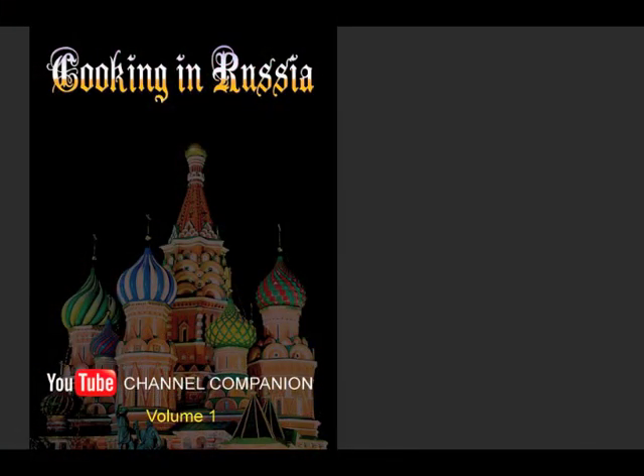If you like my videos, look for my cookbook, now available through Amazon, Barnes and Noble, and other internet bookseller sites. Also look for my cocktail book, Cocktails of the South Pacific and Beyond: Advanced Mixology, available through Amazon online.